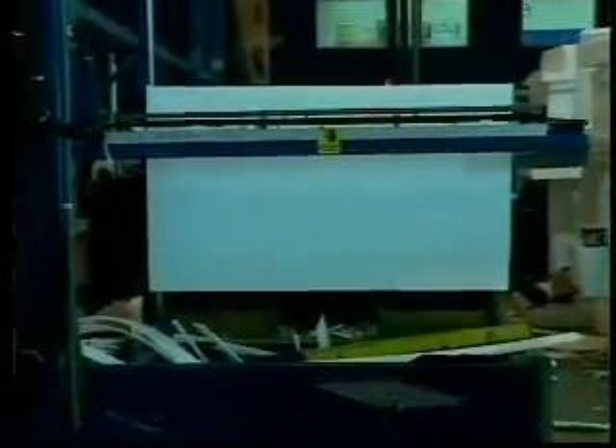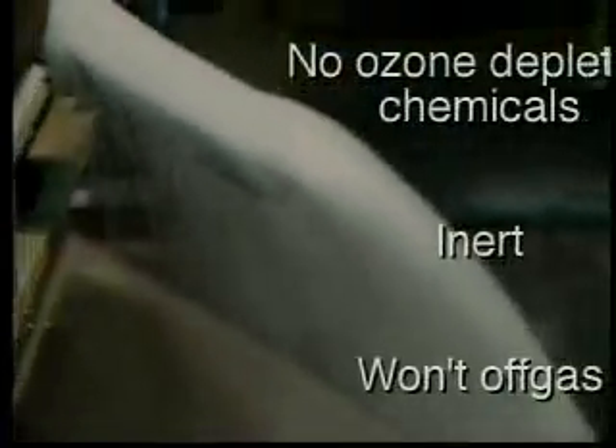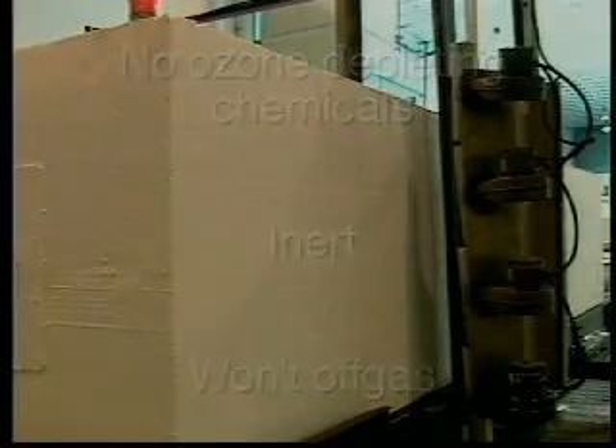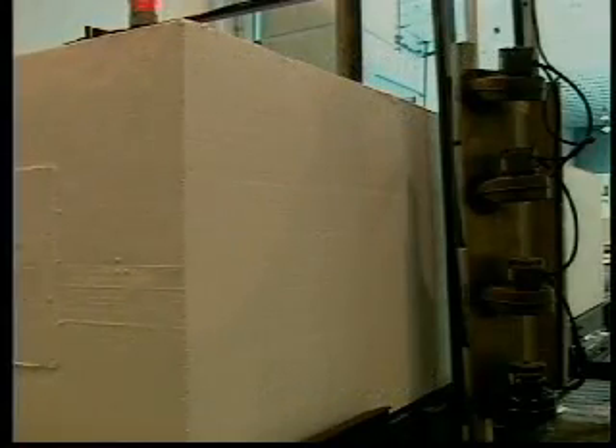This block will be trimmed and slabbed with hot wires to make Premier panel cores. Unlike other foam products which use a chemical expansion process, our EPS is highly stable. EPS does not degrade or emit harmful gases into the environment, and of course EPS is recyclable.